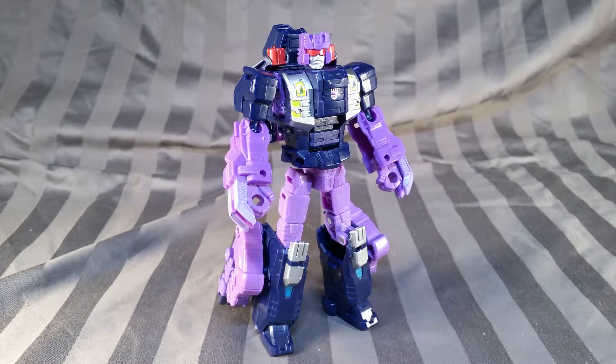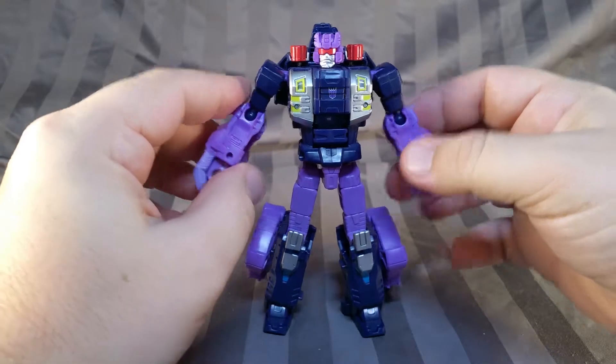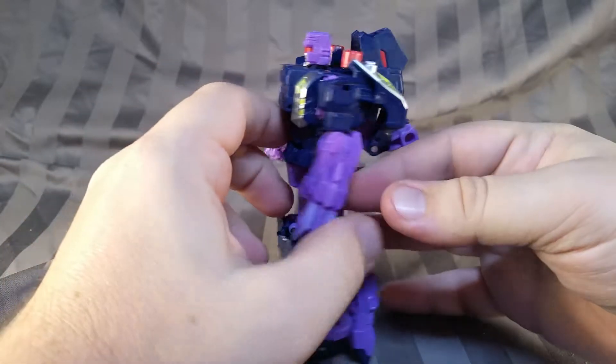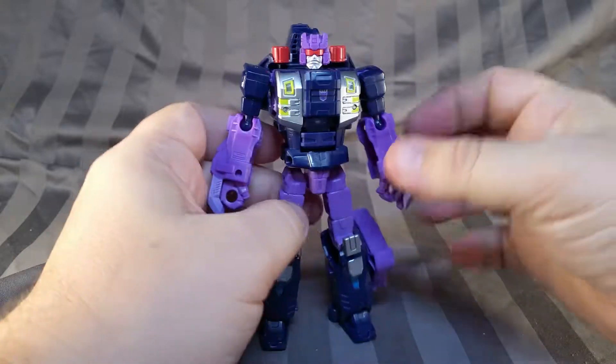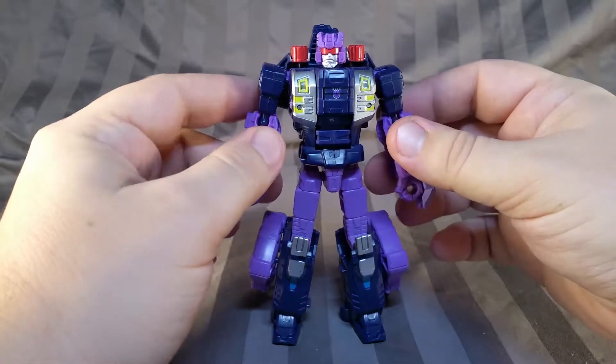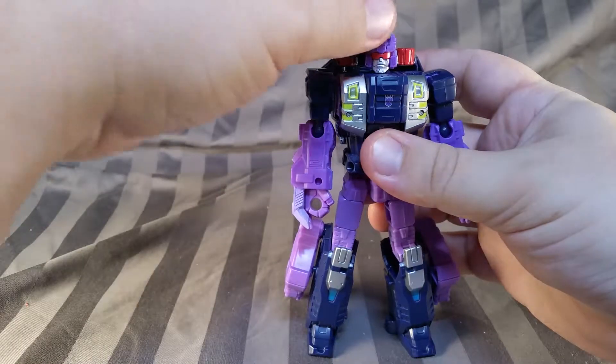Let's free this beast and see what he's all about. And here's the foul-smelling creature himself. And I must say, he actually looks quite impressive, though I always pictured him being a little bit bulkier than this, but that's simply because of how his Generation 1 toy looked.